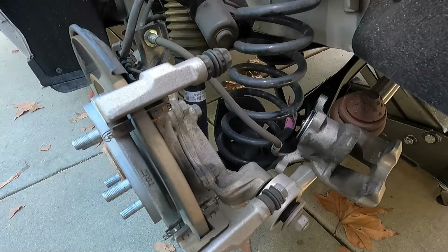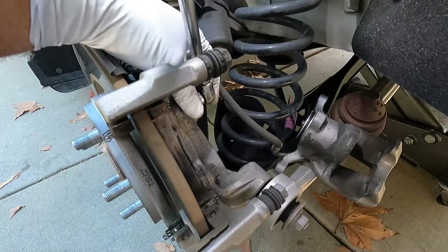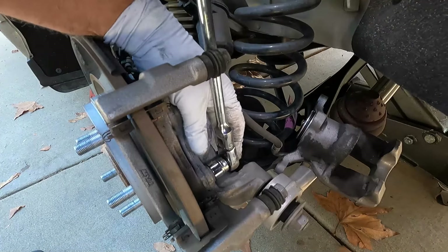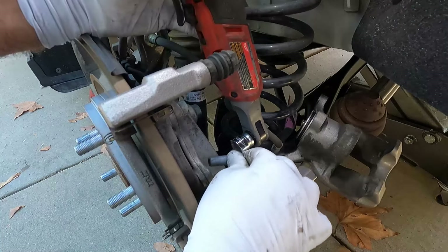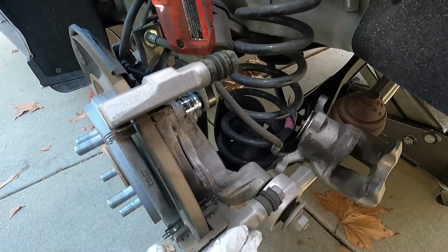Since we're taking off the rotor, we're also going to pull off the caliper bracket. That's held in place by two 17 millimeter bolts, and they're on there pretty good, so we're going to need something like a breaker bar or a long-handled socket wrench to break those loose. Just zip those off real quick. It's a good idea to have one hand on the caliper bracket as you take it off so that it doesn't drop to the ground.